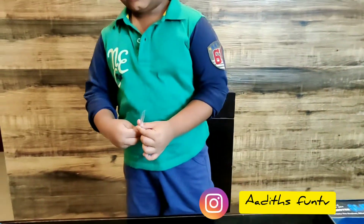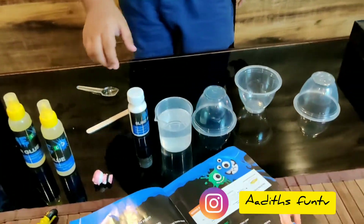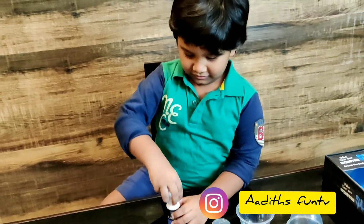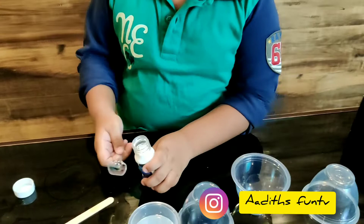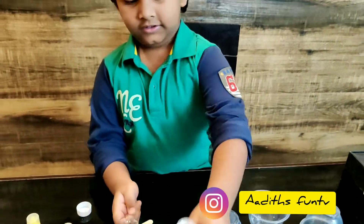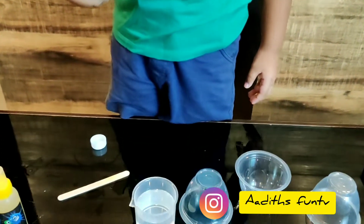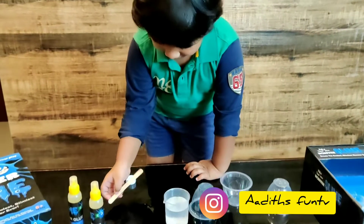Now we need the magic powder. Yeah! We need one big spoon — one scoop of that magic powder. Let me open it. I'm gonna put it — I think I should help you with that. Okay! That's the magic powder, one spoon of it. It goes in the warm water. And now I think you should stir it with the popsicle stick for 3 minutes.